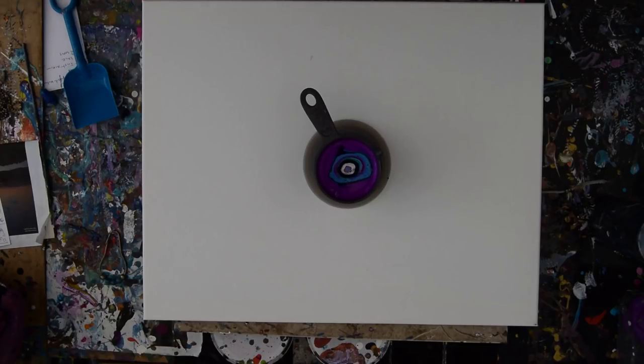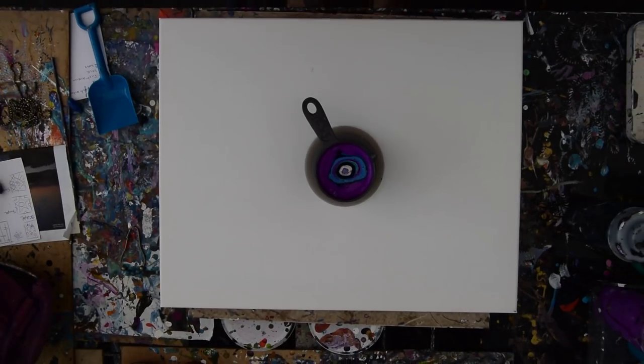Hey there, this is Priscilla Batsell in Spring Hill, Florida at Expressionist Art Studio, trying to get you in frame. There we go.